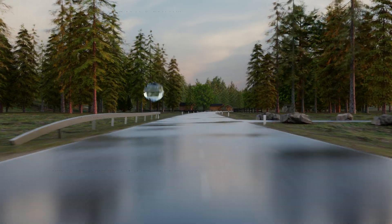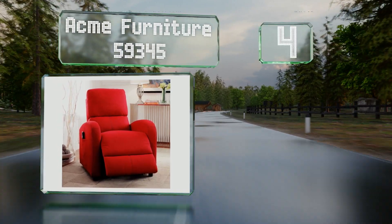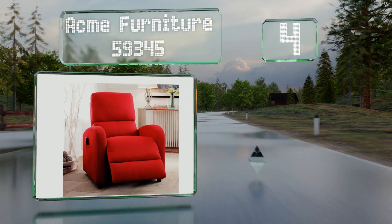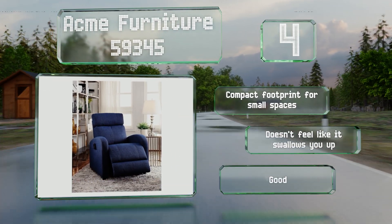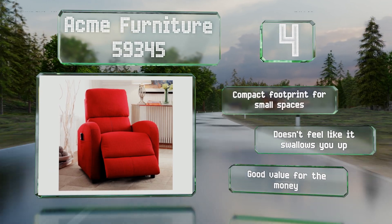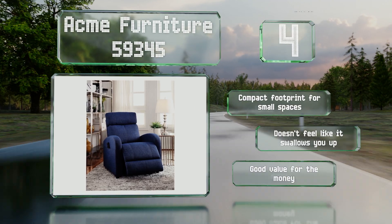At number four, upholstered in a vibrant cherry red fabric, the Acme Furniture 59345 makes a chic contemporary addition to your home decor. Its firm support is ideal for folks who find it easier to rest comfortably in a recliner than to get into a bed for a quick nap. It has a compact footprint for small spaces, doesn't feel like it swallows you up, and is good value for the money.